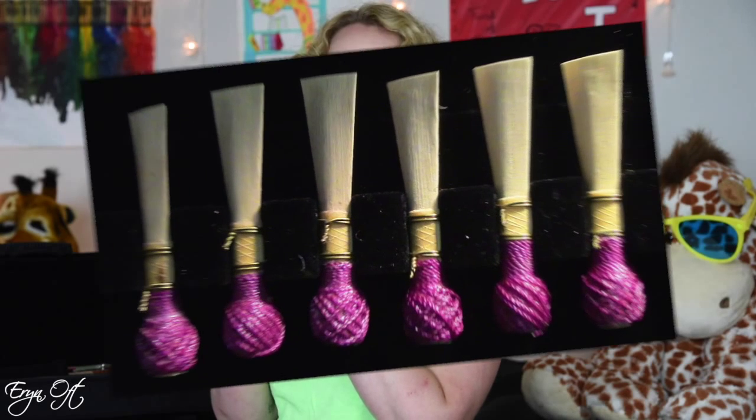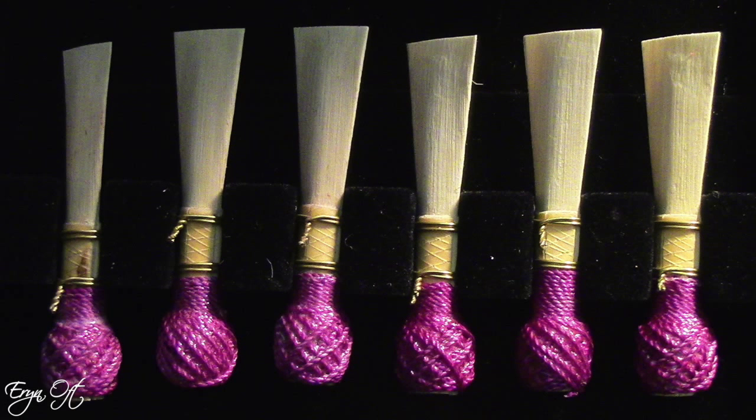My other reed box is not as exciting. These are my standby, go-to reeds that have made it through many performances. They're all the exact same thread color because the gouged, shaped, and profiled cane from this batch was just great. So these are my old standbys.